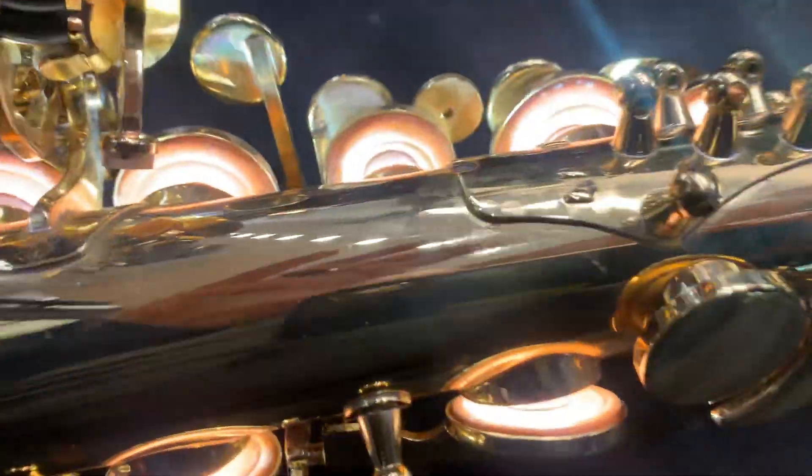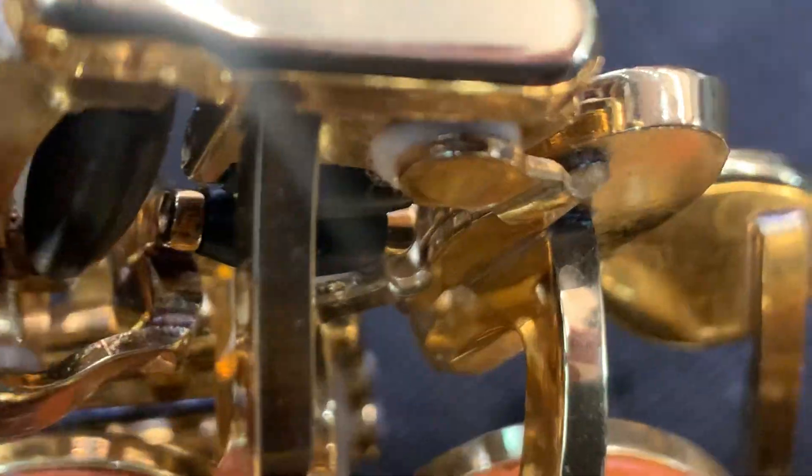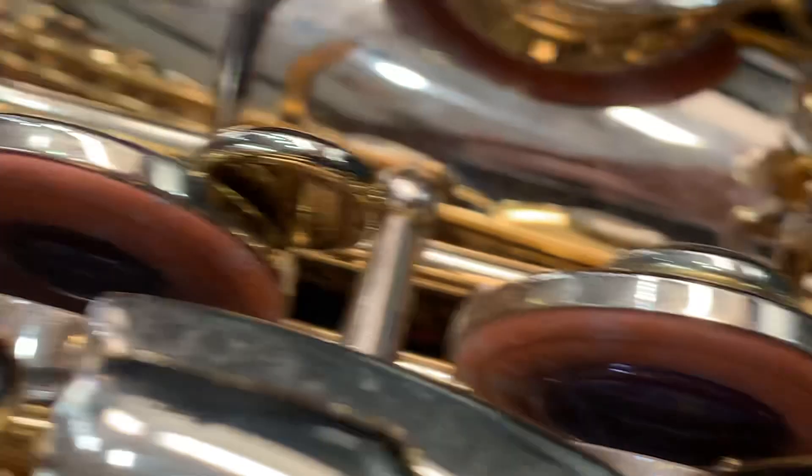We've had a look without the light. When we take the light out, we can see the condition of the pads. There's quite a bit of mould on the pads, and we're going to clean that off. We're going to take the keywork off and clean the mould off the pads, because it's sort of everywhere on this sax.